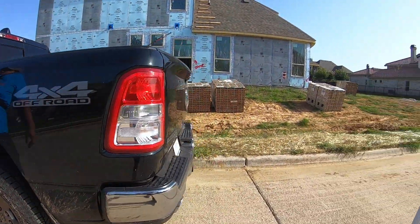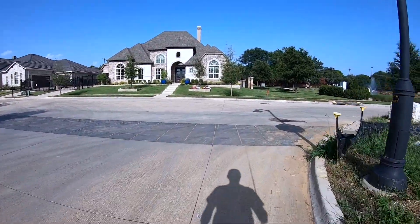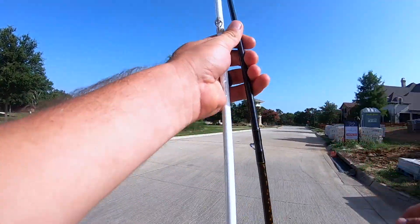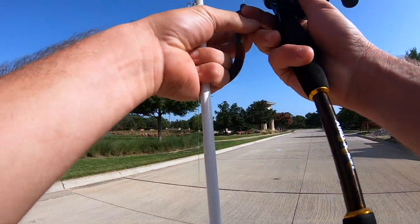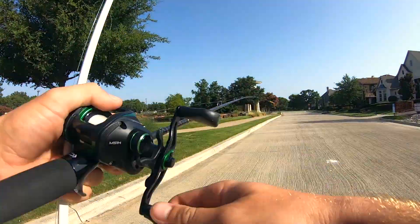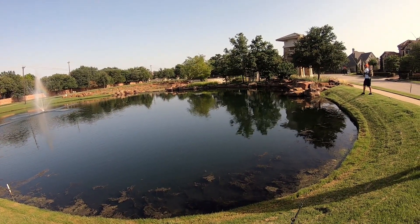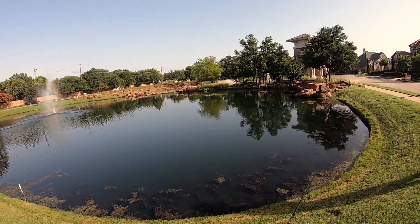Alright boys, here in the famous city of Southlake. All I see over here are a bunch of bluegills. Look right here.